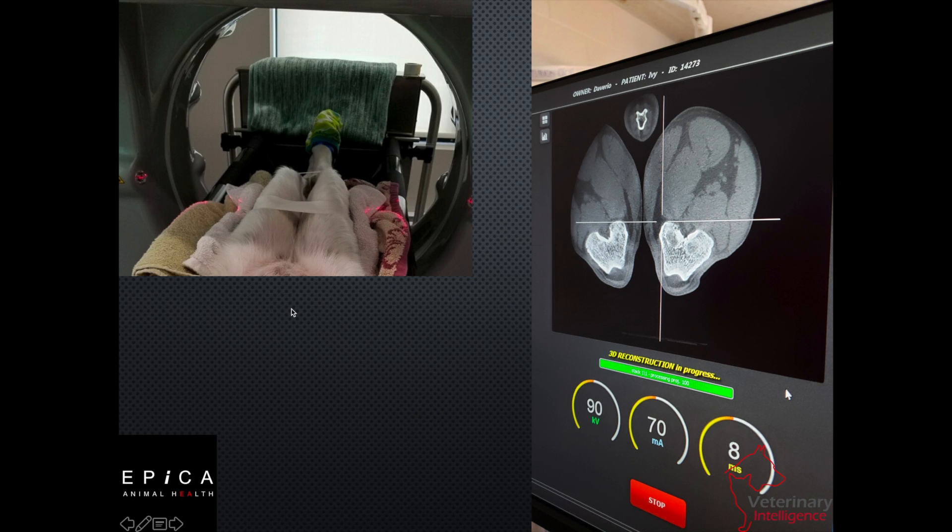Position-wise, this is what the animal is going to look like inside the gantry. We're going to have both knees as close together as we can get them. And once we complete our scan, our screen is going to look like this, where we've got both knees in view.